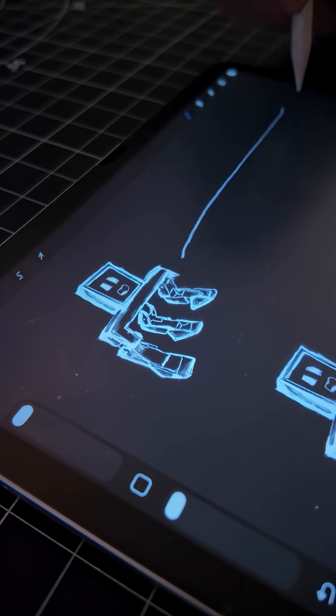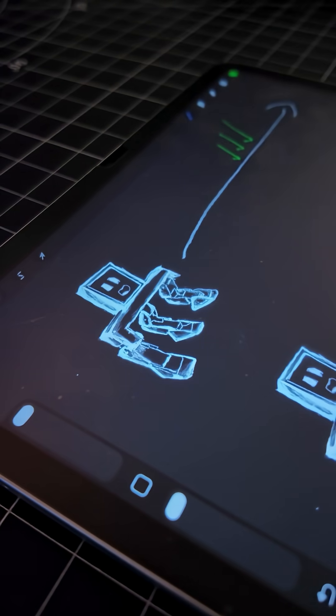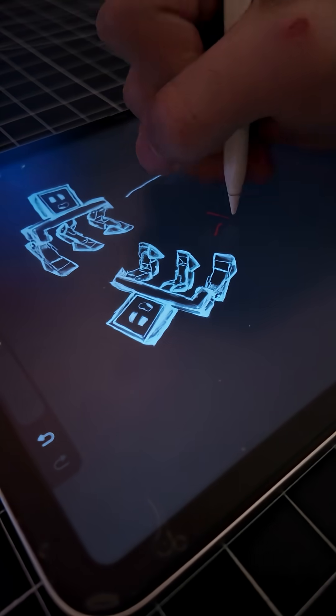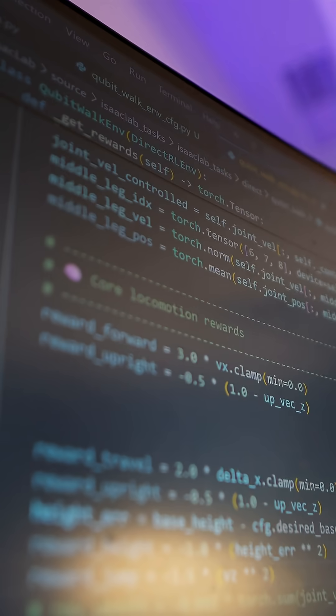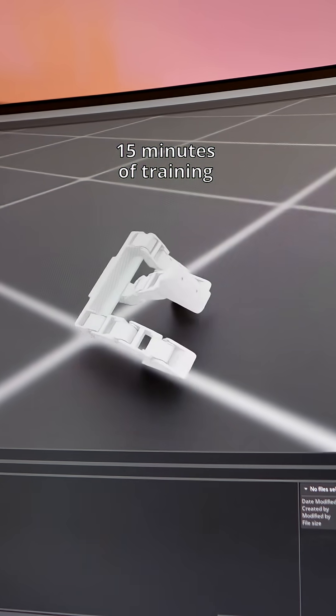Now this begs the question: how does the robot learn how to walk? Well, it's very simple — let me show you. We start by telling the robot the further down the x-axis it goes, the more reward it gets. Whereas on the other hand, every time the robot falls, it gets punished with a minus one. It's with this key reward policy that we can emit an intelligent behavior where the robot learns how to walk over time.